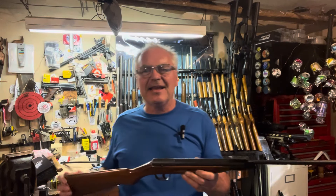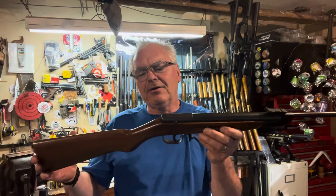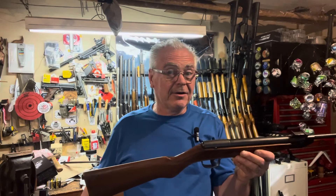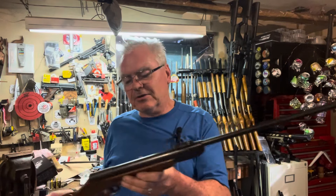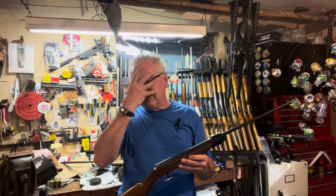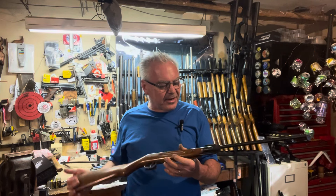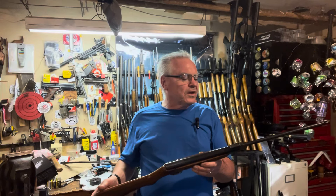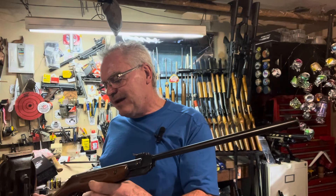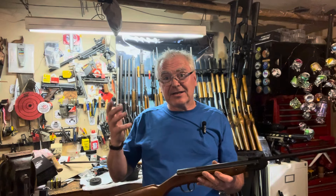For a head-to-head challenge today, the first one is one that I picked up a few months ago — I thought at the Syracuse gun show but actually this one came from eBay in the springtime. This one is a Falke Model 50 — F-A-L-K-E — and it's pretty cool.